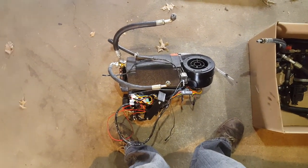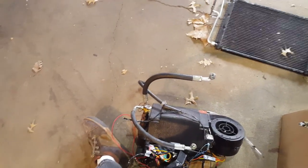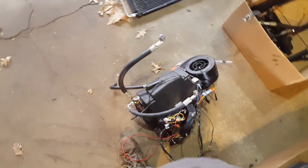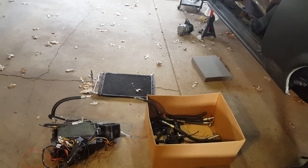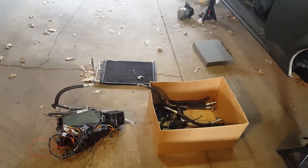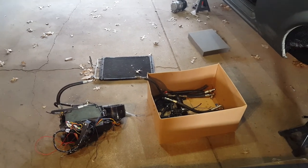He gave me everything - condenser over there, there's the compressor. Not sure if that's gonna work with my serpentine setup but we'll see. There's the dash unit - this thing is so small. Here's my foot, that's like a size 14 - that thing is tiny, man. That's gonna work out real nice. Big shout out to Shane, that was a good deal - he's all for us kids getting our stuff on the road. I appreciate that. I'm not gonna be putting that in right away, that's gonna set me back a little bit.